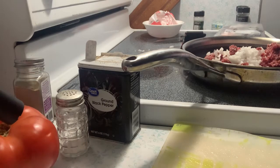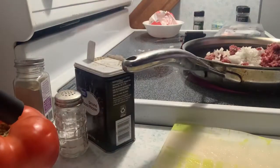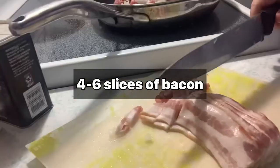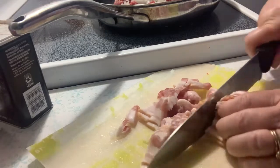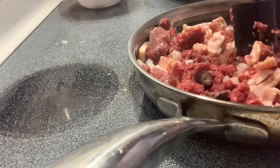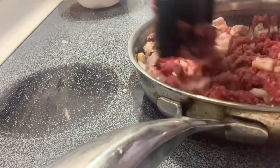Sprinkle with a little salt and a little bit of pepper. I'm going to get this all browned and cooked and then add it to the crock pot with the rest of the ingredients.